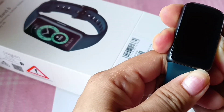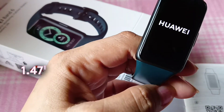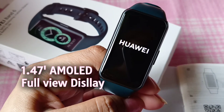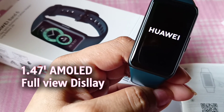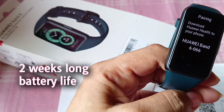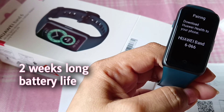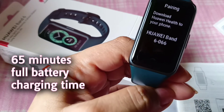What's new with the Huawei Band 6 is the bigger display of 1.47 inches AMOLED screen. It also has a two-week battery life so you can use it longer, and the charging time is only 65 minutes.